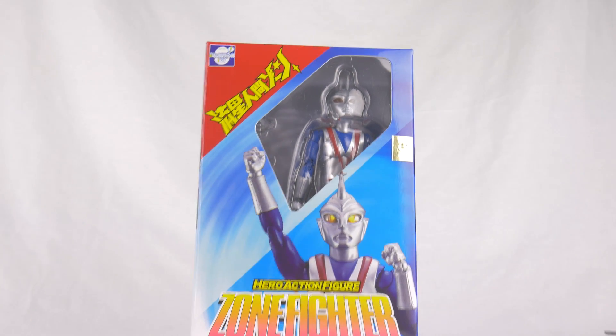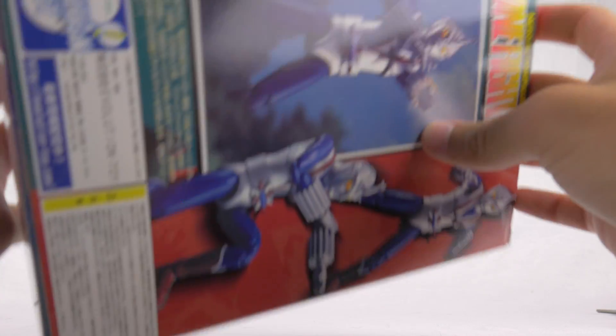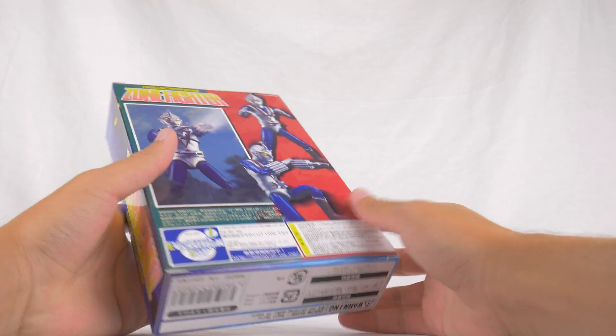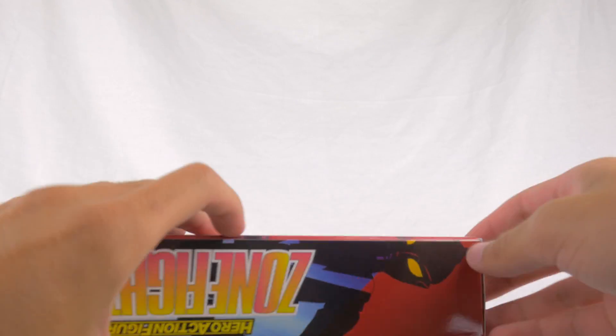Redman was not as good as I was hoping. So let's see if Zone Fighter, in the months since the Redman figure has been released, has improved. We've got a cool box design at least — this looks neat. Let's see if they've improved their quality control at all, because my God, I hope they have.